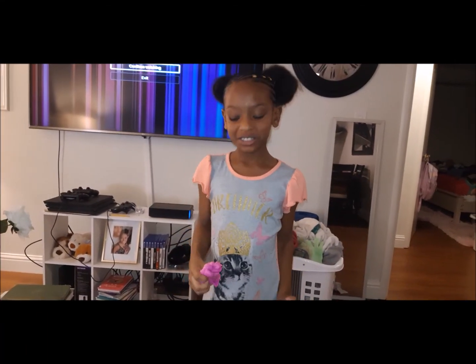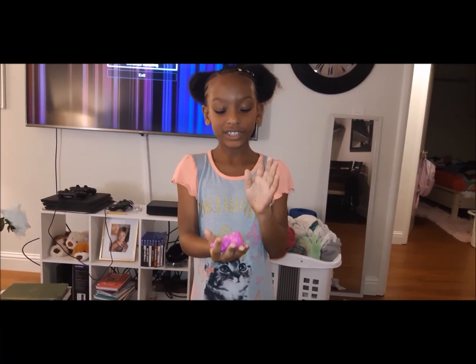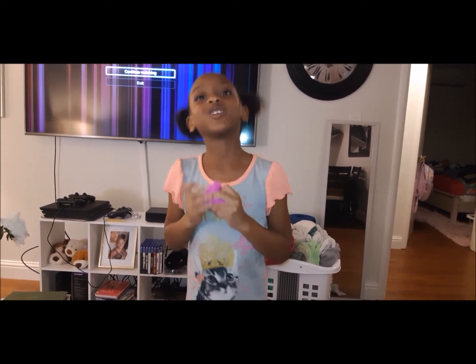Hey guys, welcome back to my channel! I'm gonna test out slime when it's in the microwave. It's gonna be so cool.